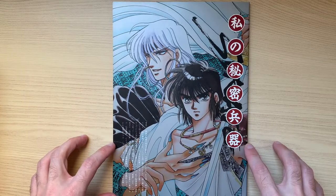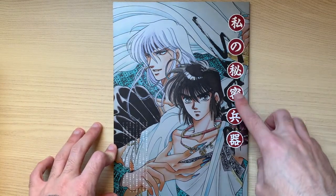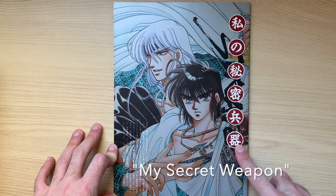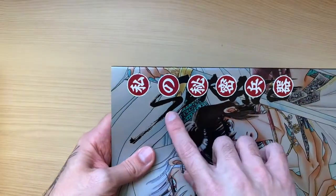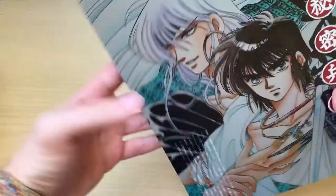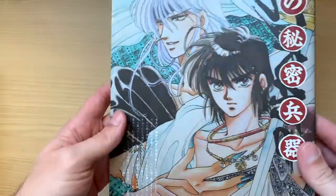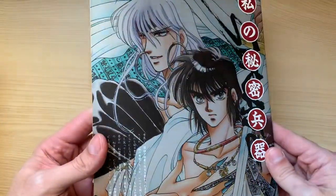So this is the front cover. This is the doujinshi title, Watashi no Himitsu Heiki, which in English means 'my secret weapon.' Here behind it you see the word Shurato. There is some text blurb here which I can't read, and the cover has a nice metallic finishing to it.